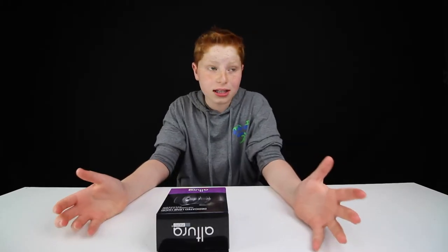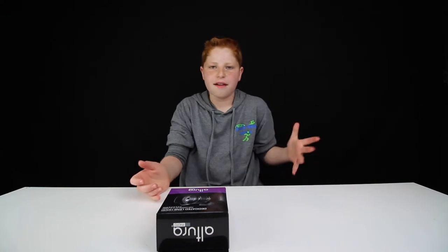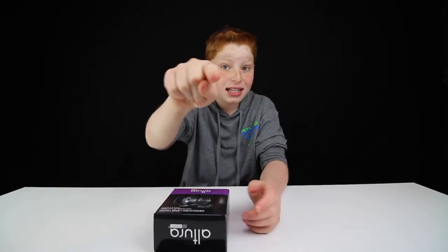Lens hoods — they're often overlooked, and a lot of people don't use them. They're the kind of thing that come up on your Amazon recommended and you never actually buy. But I just recently purchased a lens hood from Altura Photo, I believe it's pronounced, for this lens — the Canon 10-18mm, which is what I use when I'm vlogging.